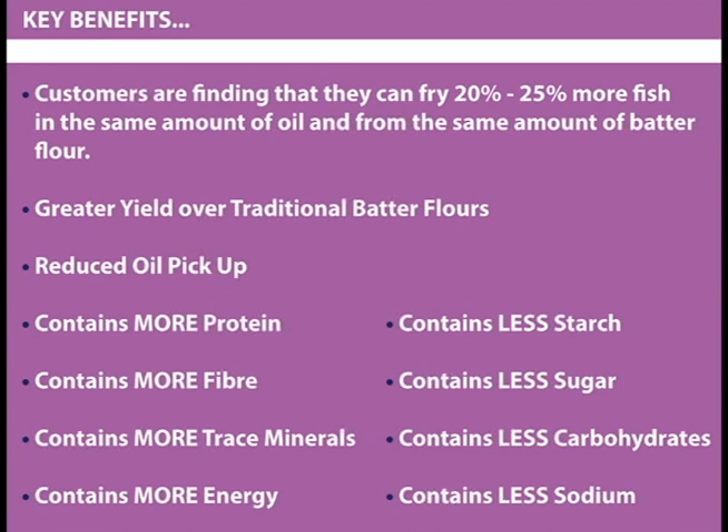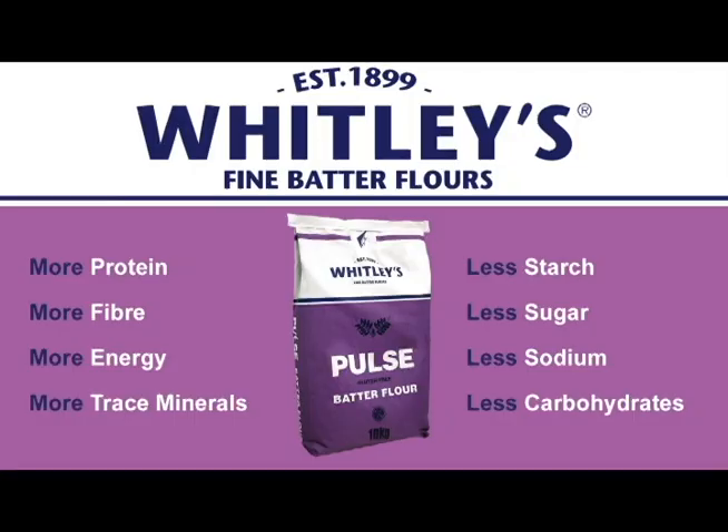Based on the equal amount of mix in these two batter tins, I will be able to batter 25% more fish in the pulse batter flour than I would by using traditional batter. This means that there is a far greater yield from using the pulse batter flour mix.